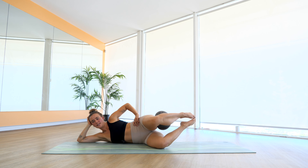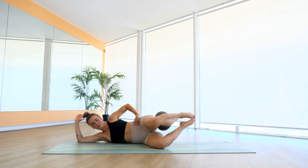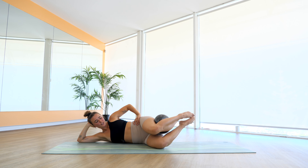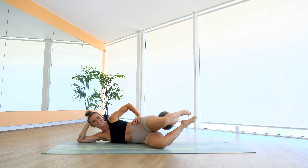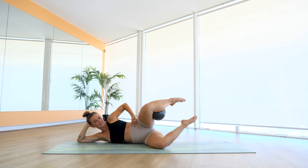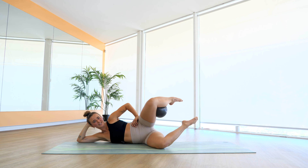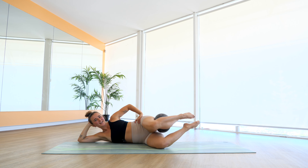Off we go again — glue the toes together, we lower down, we squeeze it up. If that's still too strong, you can always bring your hand flat to the mat. Last four, squeeze your ball, squeeze your bum, three, two, and one. Little tiny pulses — I'm already shaking on this side. Last three, two, and one. Take that foot off, little tiny circles — try and keep that shape as you draw these circles. Last four, three, two, and one. Reverse that circle. Five, four, three, two, and one.